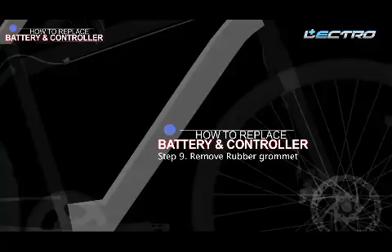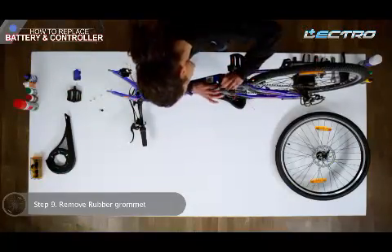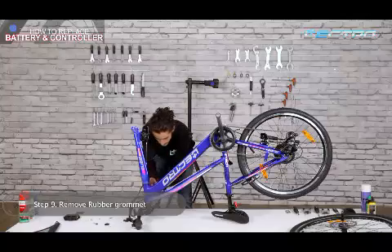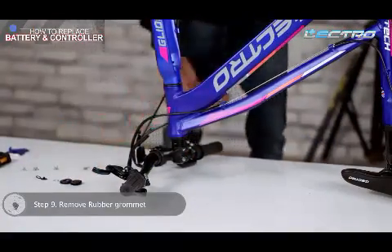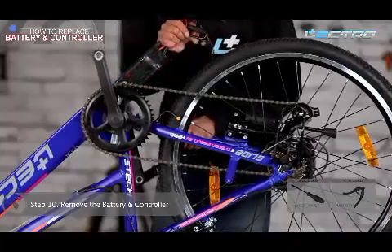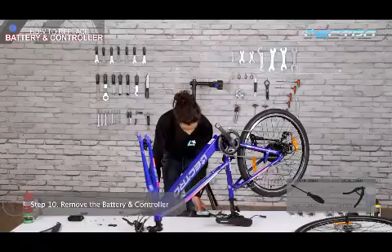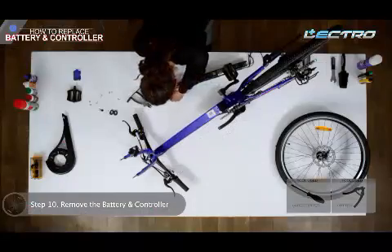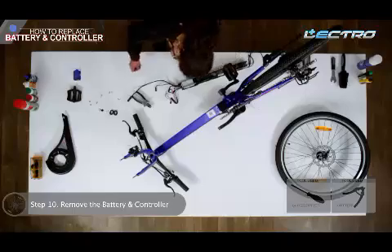Step 9: Remove both rubber grommets carefully — one near the battery cave and another near the head tube. Step 10: Remove the battery and controller. Pull out the battery from the down tube and remove all the tape on the controller with the help of a cutter. Then remove the controller from the battery by rotating the screw anti-clockwise.